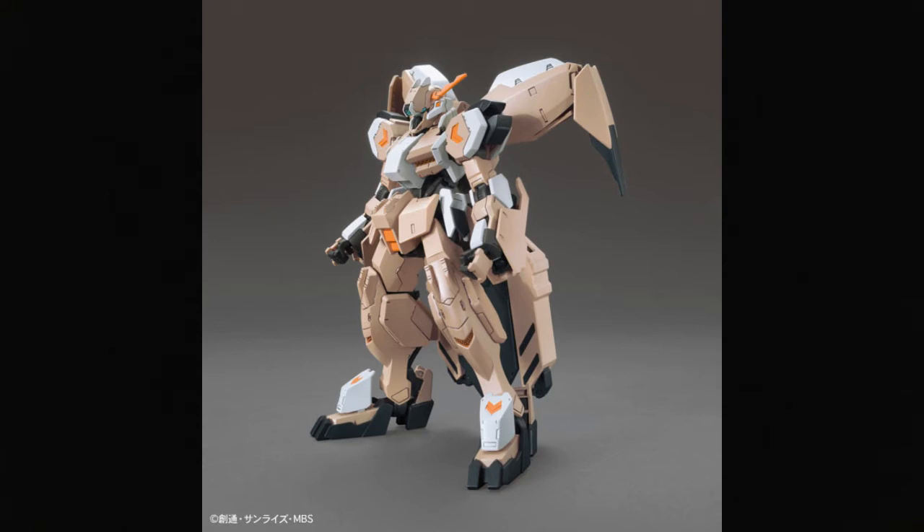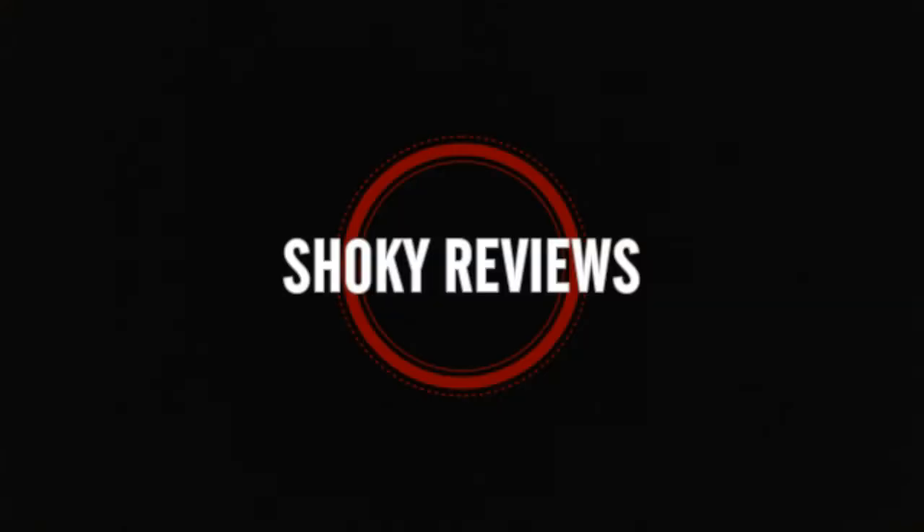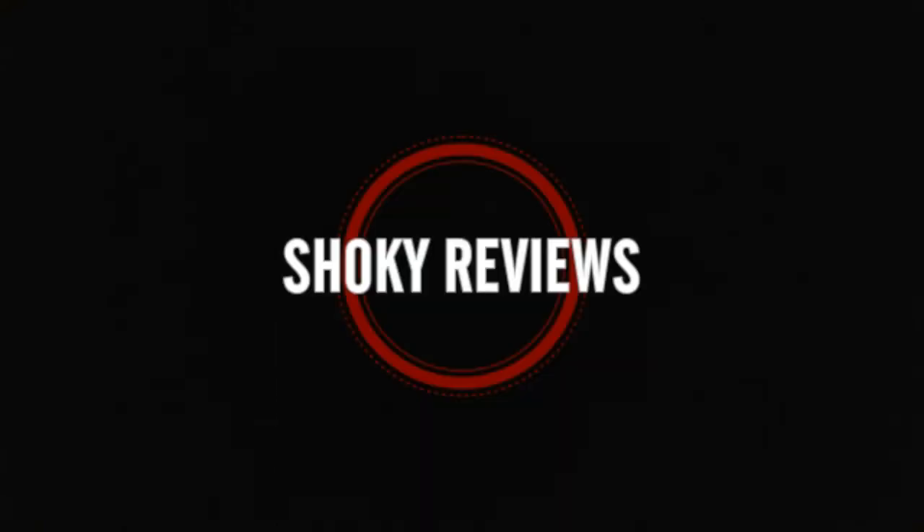Some of the original images we saw were very brown — they got away from the beige color — but these newer images that just came out are back to that beige color, and that makes me happy because I was not digging that poop brown. Poop brown and orange was not going to be a good looking Gundam, I'm sorry.